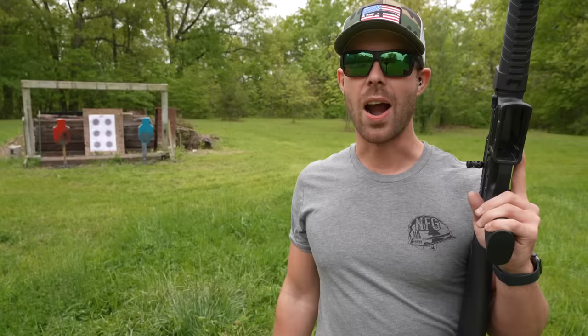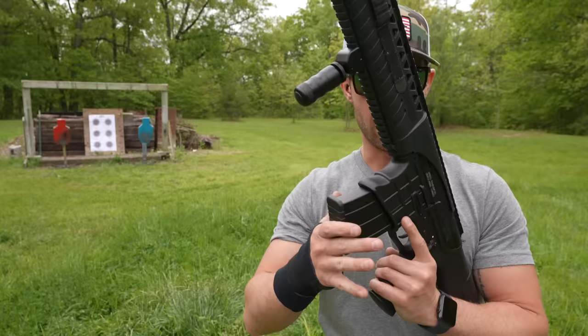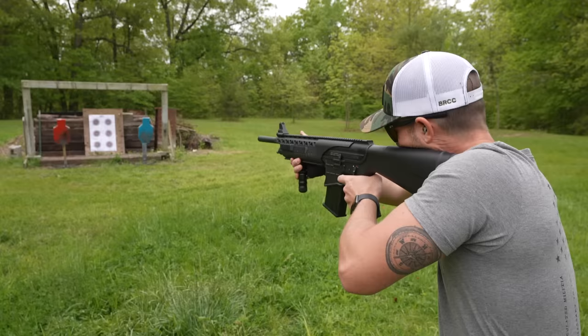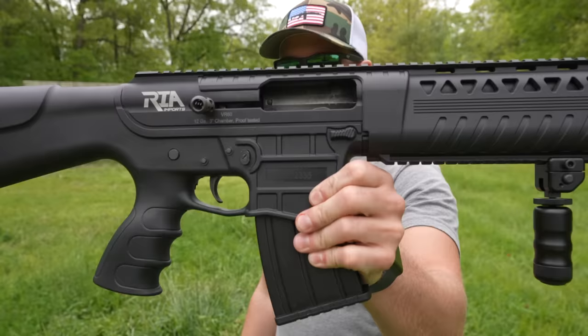Let's see what kind of spread this thing has given us with some of these different loads back here at 10 yards away. We have a number 8 birdshot, a number 5 pheasant shot, a number 4 buckshot, and a double-ought buckshot. I've got a multi-bullseye paper target there, and I'm going to aim a little high and to the left since we're point shooting with just the front sight. Birdshot first. It cycled all of those and locked the bolt back no problem. Let's go check them out.